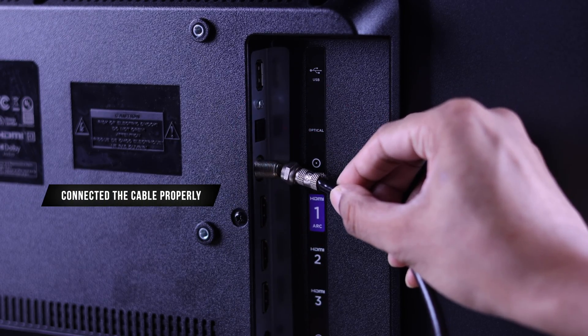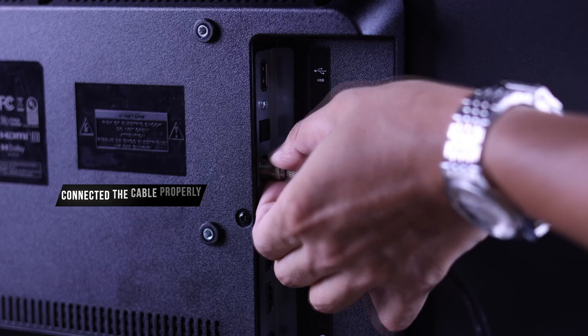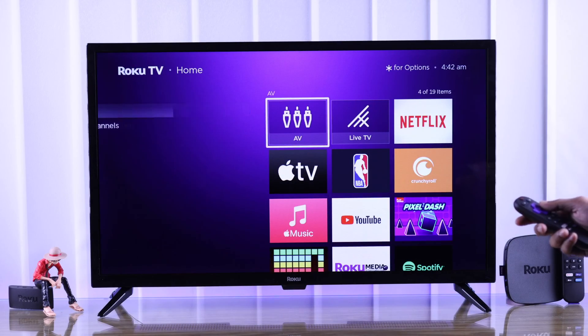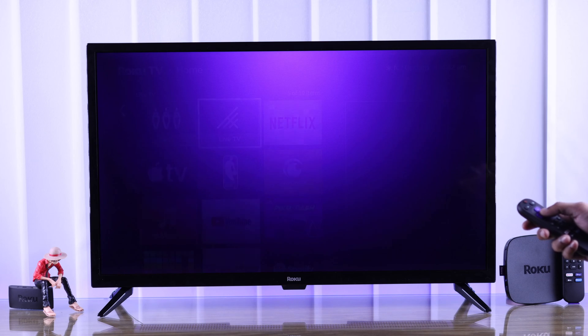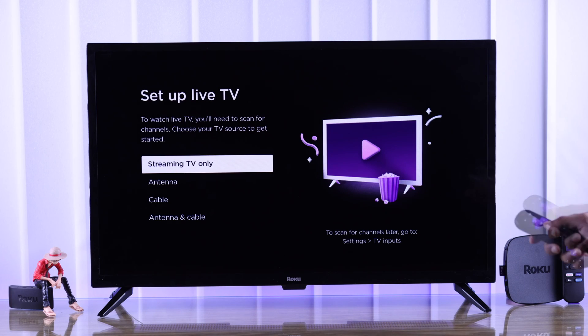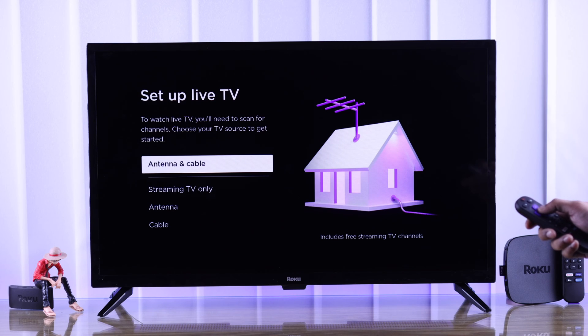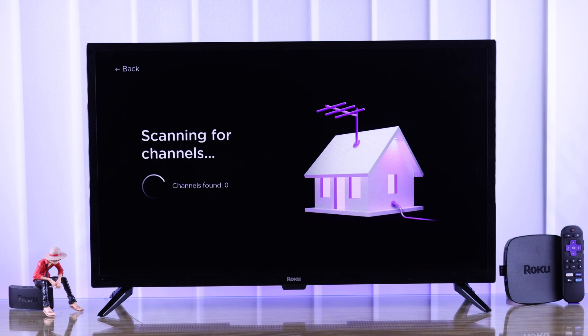First, make sure that you have connected the cable to your TV properly. After that, from your Roku TV's home screen, find Live TV and open it. Now just choose either antenna or cable according to your setup, or choose both antenna and cable, then press OK.